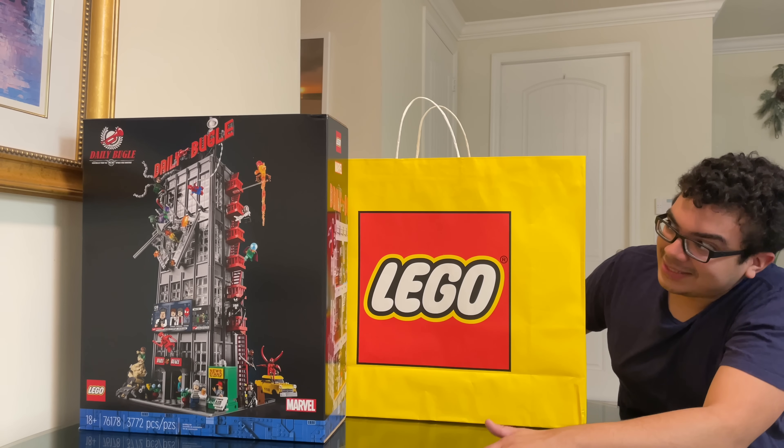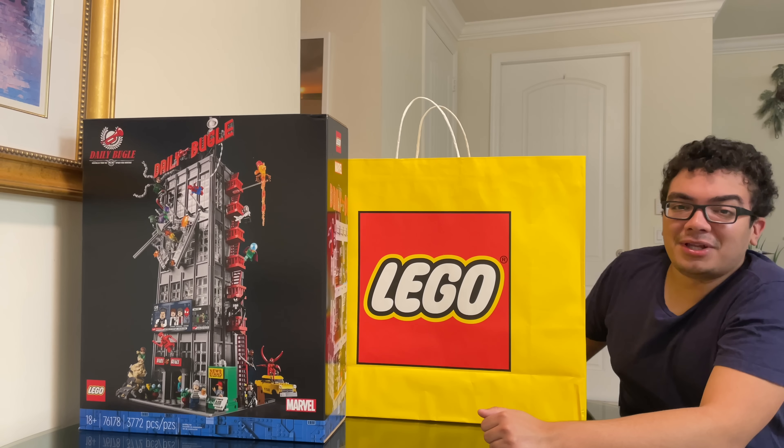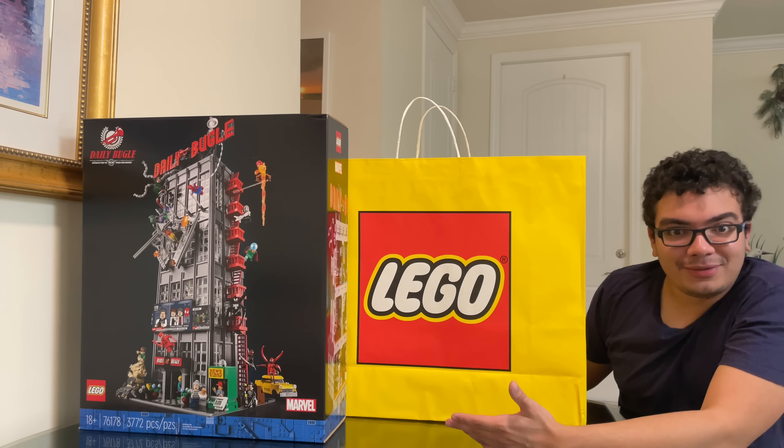So I just want to make this quick video and of course say yes, I got it, and it's amazing, and I can't wait to build it. Let me know in the comments if you guys got a Daily Bugle today. If I'm doing a quick review, subscribe to be up to date with that. I'm going to be definitely reviewing the new Marvel sets soon enough, and I'll see you guys later. Peace out. Bye.